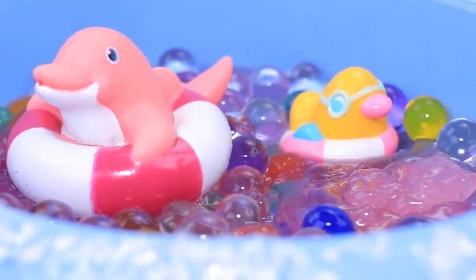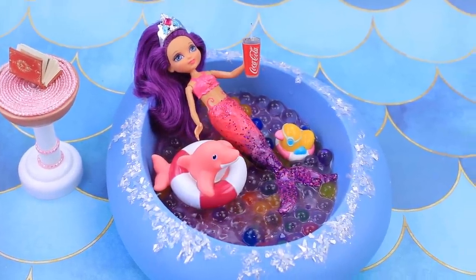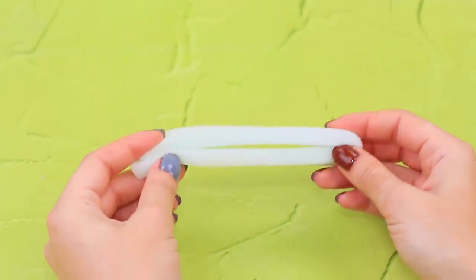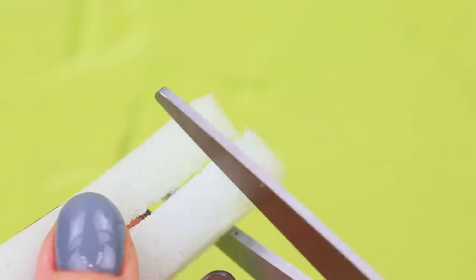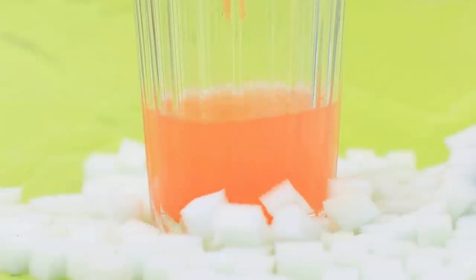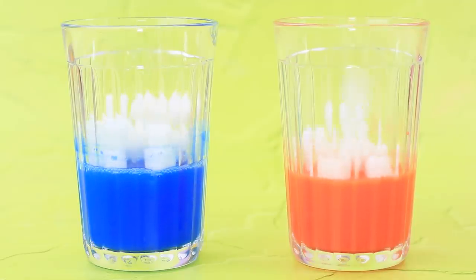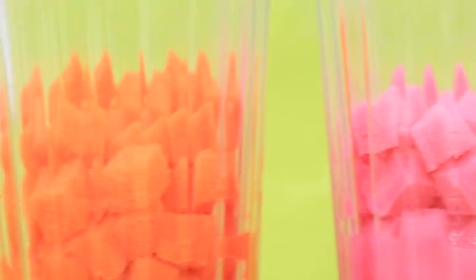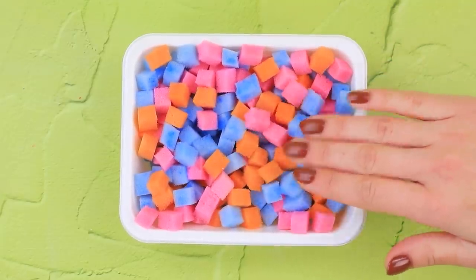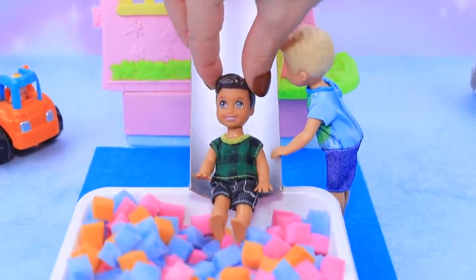But now the mermaid wants to spend time in the pool with her dolphins — and a bottle of Coke. Cut a thin piece of styrofoam into small cubes. Put styrofoam in water and leave it to soak. Now the kids have a soft pool and they can slide really quickly.